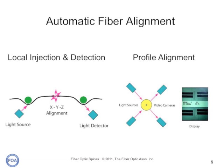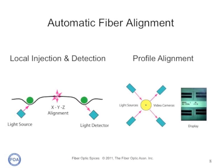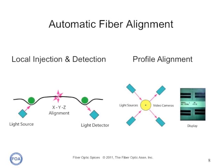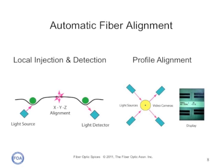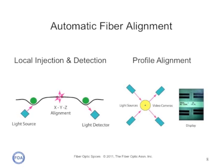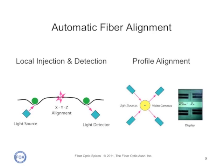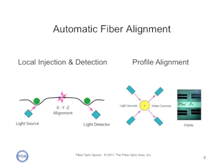Fusion splicers typically use two different methods of fiber alignment. Local injection and detection puts a stress on a fiber, couples light into the fiber, and measures the light coming out on the far side of the splice to optimize the splice. Profile alignment systems look at the fiber from two directions and align according to the core of the fiber, which you can see through the fiber itself.